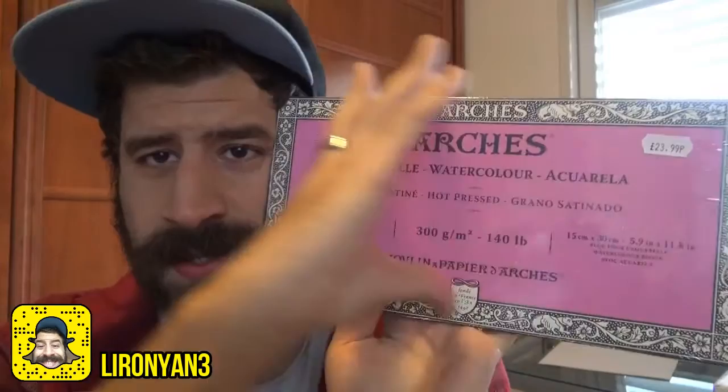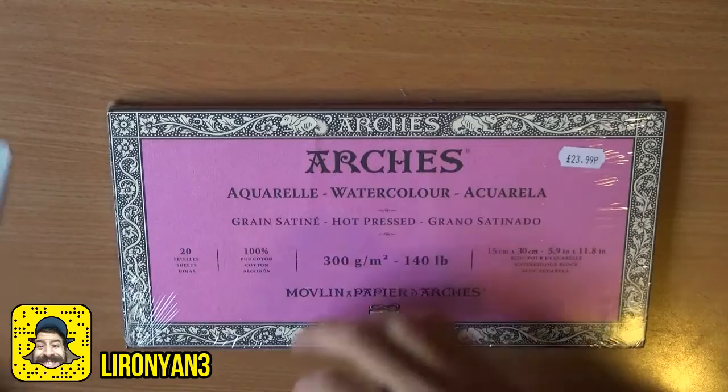What's up friends and aspiring artists, thank you for joining me in another video. If you've been following me for a while, you know I love the Arches rough, so I decided to also get this one — the Arches hot press — to give it a try. We'll do a quick unboxing and see what's inside. I wasn't actually expecting it to be this strong in landscape orientation; I guess I should read the details better before I buy products. Let's get to it and see how this paper is.